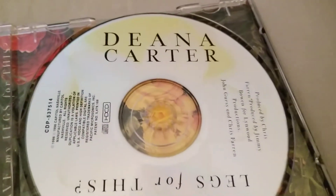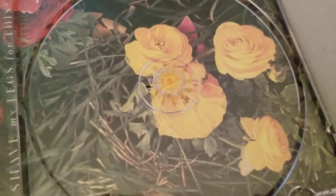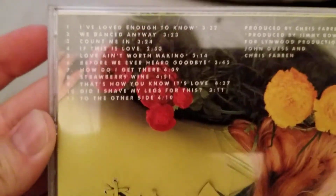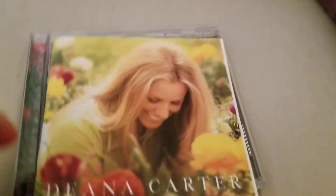Here's the CD. I don't see any scratches, so whoever had this CD, looks like they did take care of it. There's the song list on the back, and there's her on there, and there's the front of that.